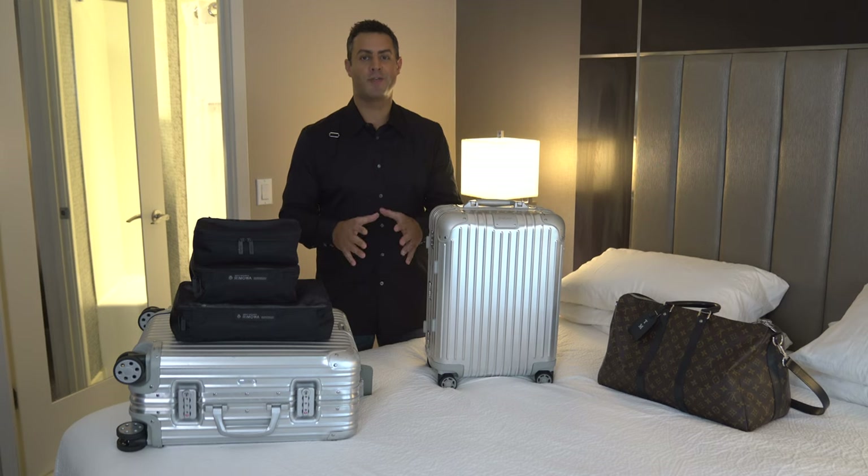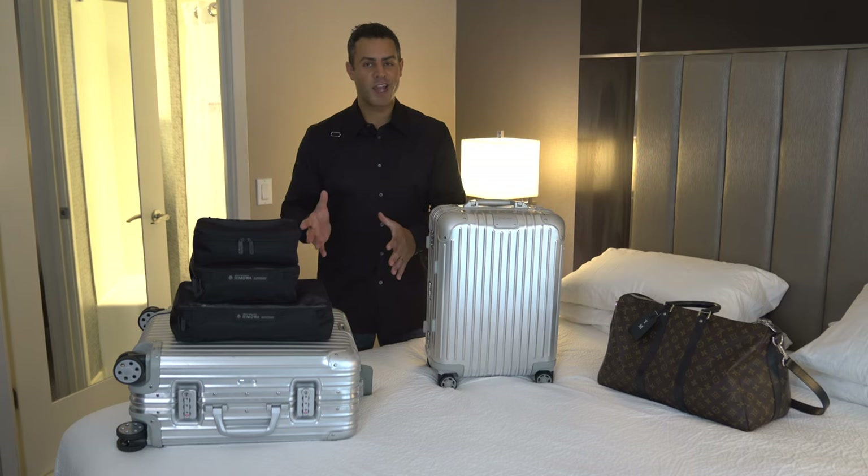I'm really curious how you folks use your packing cubes. That's it for me — hope to see you again next Saturday.